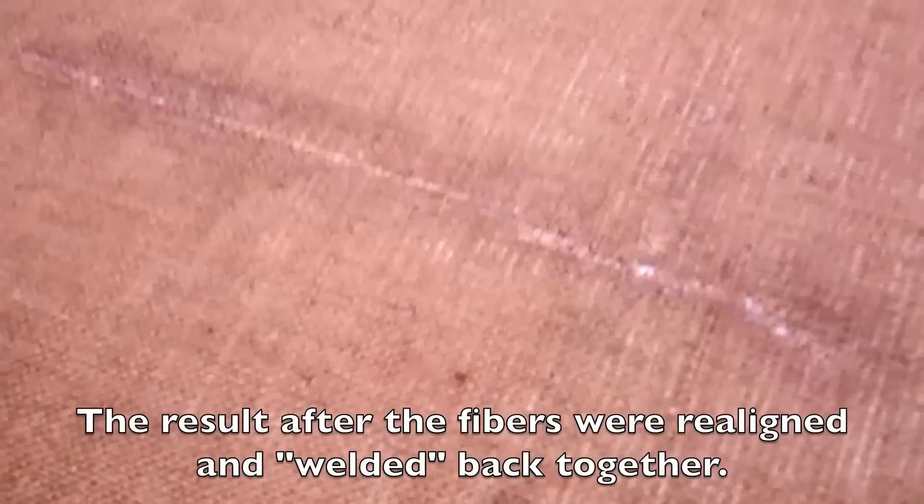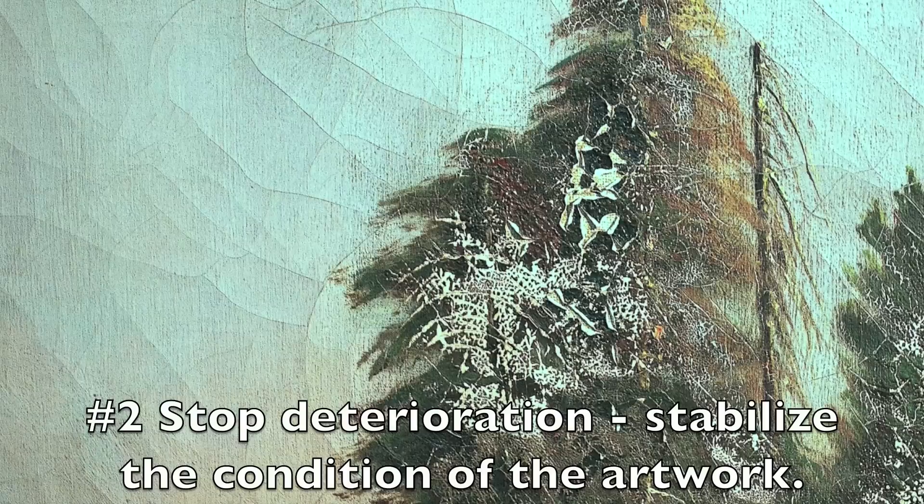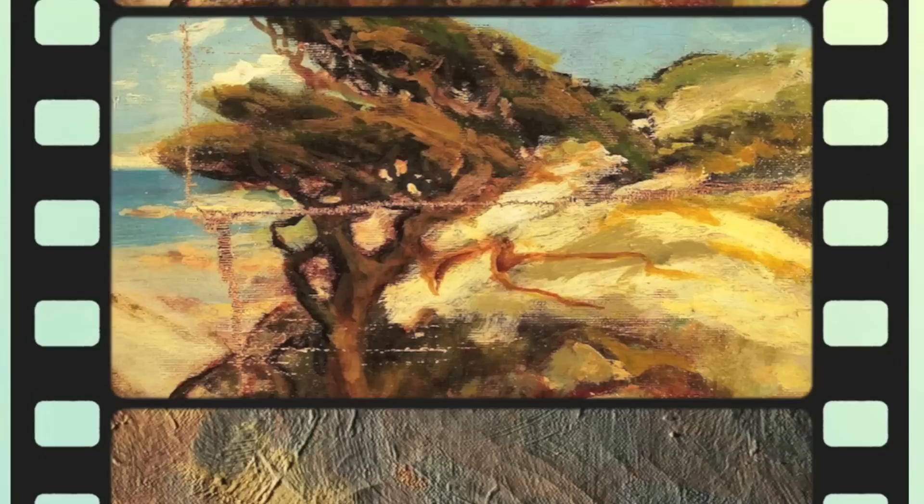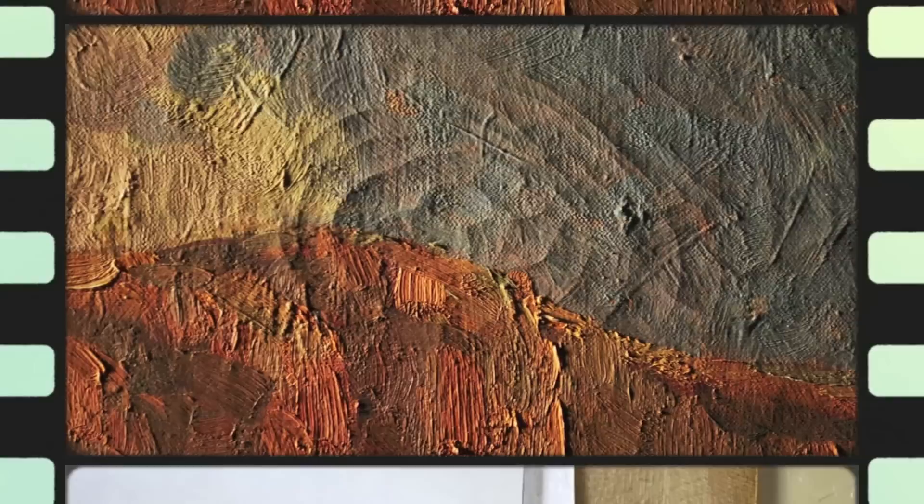The second point I'd like to make is not the most visible, but it's the most important for long-term preservation, and that is treatments must be done to stop deterioration and stabilize the condition of the artwork. The point of impact and the ripping of the canvas stress the paint and causes severe cracking and cupping. If the paint layer structure is not stabilized, it will continue cracking for years and decades into the future.